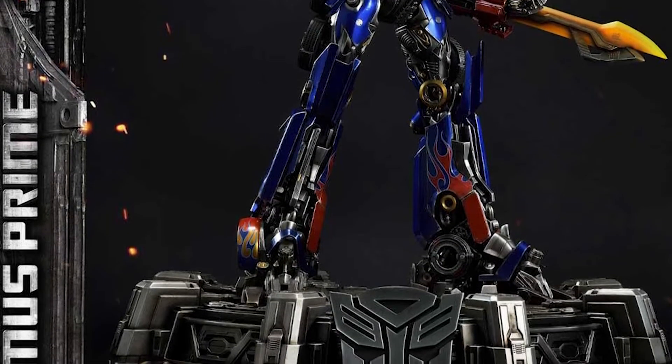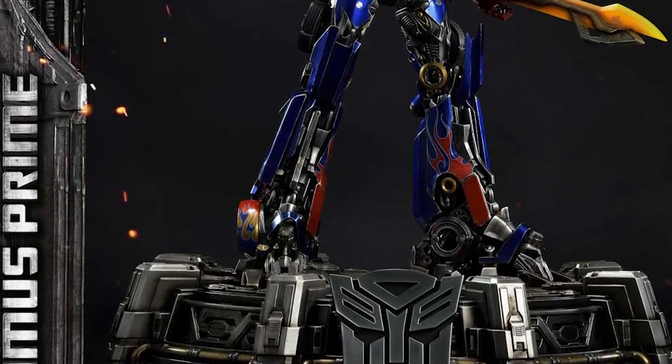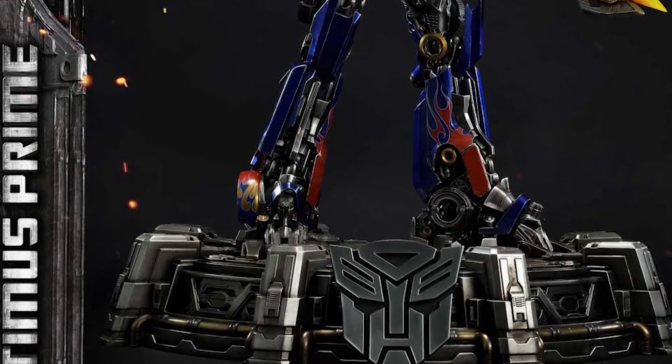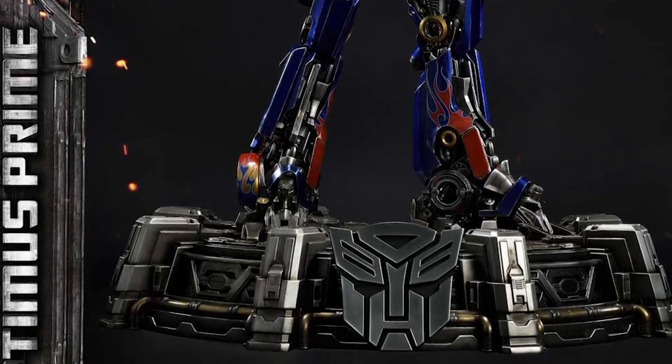The only critique I have about this statue is the base. I'm a huge base guy, but transformer bases tend to look pretty plain. This one doesn't really have to be super crazy though, because the sculpt itself says it all — Optimus Prime with his weapons and the Decepticon's head on the ground tells you exactly what's happening. Optimus Prime is going crazy, so I can get past the base.